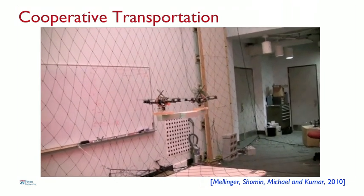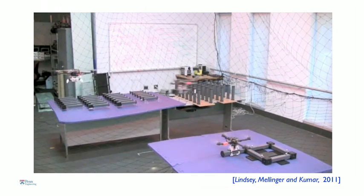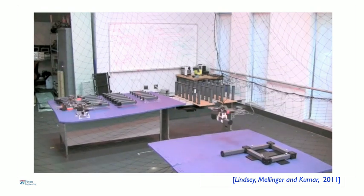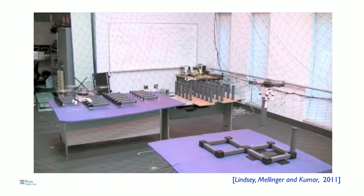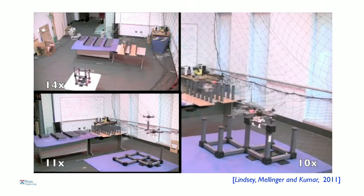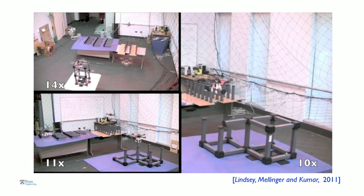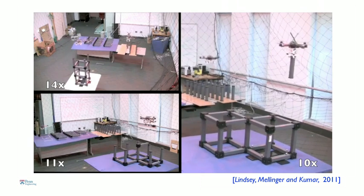Another application — this is work done by Quint and Lindsay, a graduate student. His algorithm essentially tells these robots how to autonomously build cubic structures from truss-like elements. His algorithm tells the robot what part to pick up, when, and where to place it. In this video, sped up 10 to 14 times, you see three different structures being built by these robots. Everything is autonomous, and all Quentin has to do is give them a blueprint of the design he wants to build.